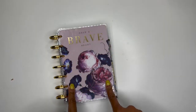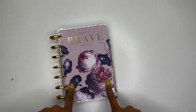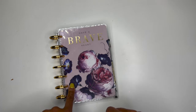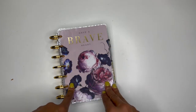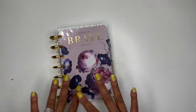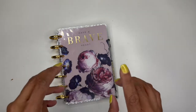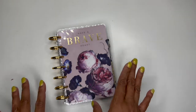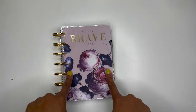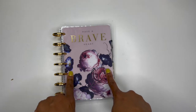Welcome to my channel if you are new, and welcome back if you're returning. I truly appreciate your love and support. If you watched my last video then you know that I purchased this mini Happy Planner from Joann's.